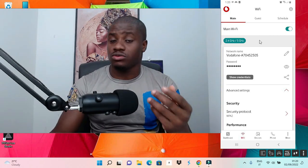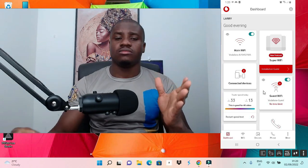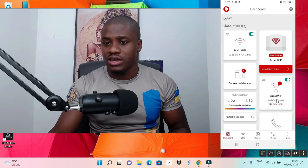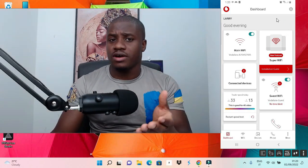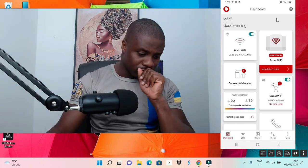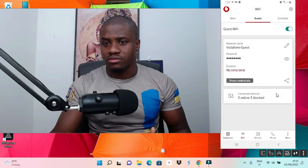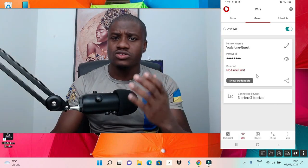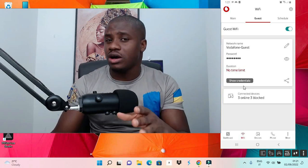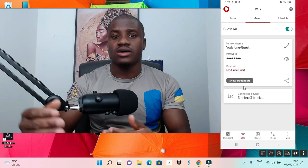So the second method is what I actually use. Let me go back to the dashboard. The second method requires you to create a guest network. Depending on your router app, you'll see an option to 'Add a Network' or 'Add a Guest Network'. Create a guest Wi-Fi for your router. What this does is that the guest network is only allowed to use 2.4 gigahertz — it's not allowed to use 5 gigahertz.